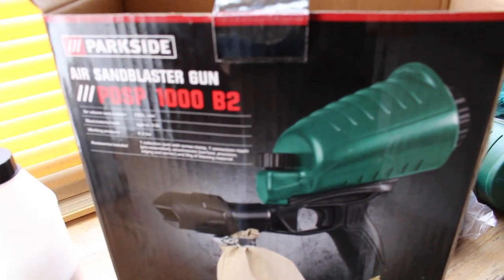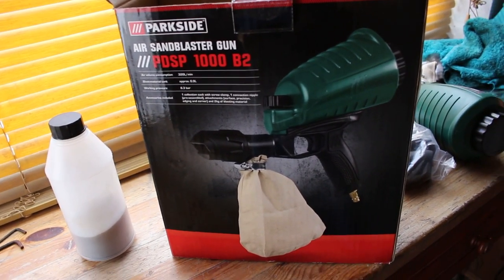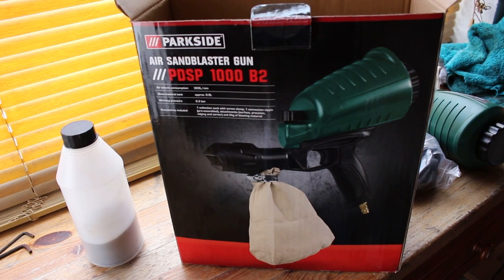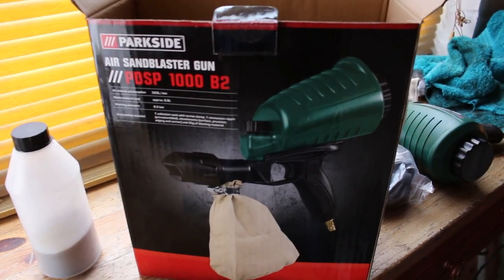Thanks for watching this video. Please subscribe to Mr. Creative Quarter — I'll eventually have lots of other DIY videos on here. Years and years of mechanical and electrical experience, and I shall be seeing you soon. Take care, bye.